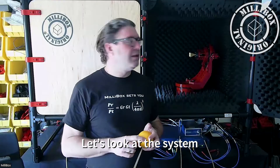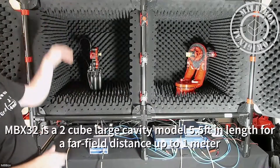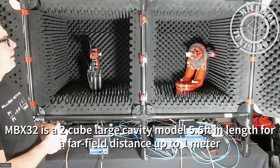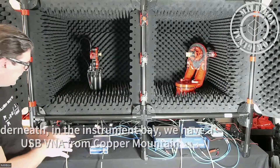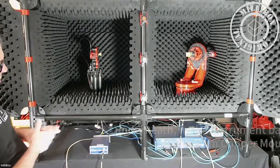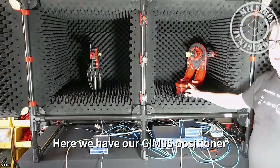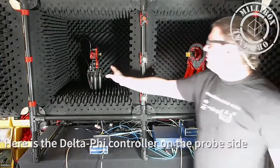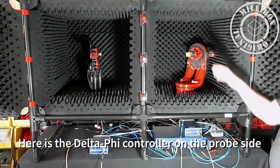Now we're ready to jump in and see how it works. Here we have an MBX 32 — the large cavity system with two chambers, 5.5 feet in size and one meter of far field. Underneath, we have a USB VNA from Copper Mountain with dual port extenders. We are going to do all our measurements between 26 and 28 gigahertz. Here we have the Gimbal 5 positioner — theta axis, phi axis controller — and on this side, we have the motorized horn with rotating probe to track phi.